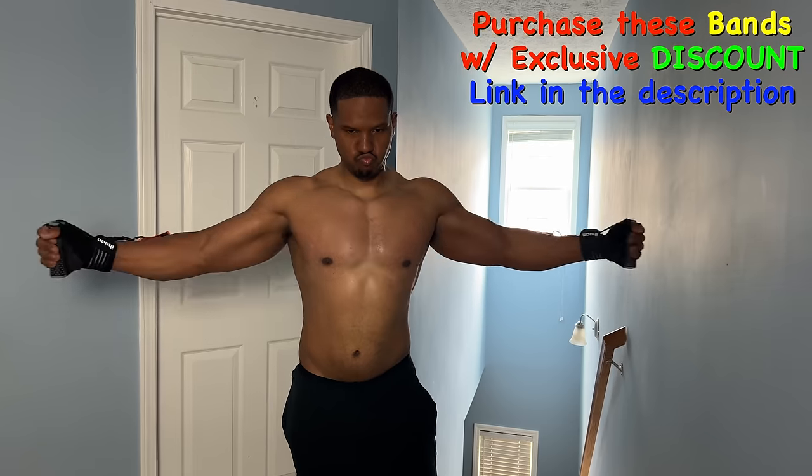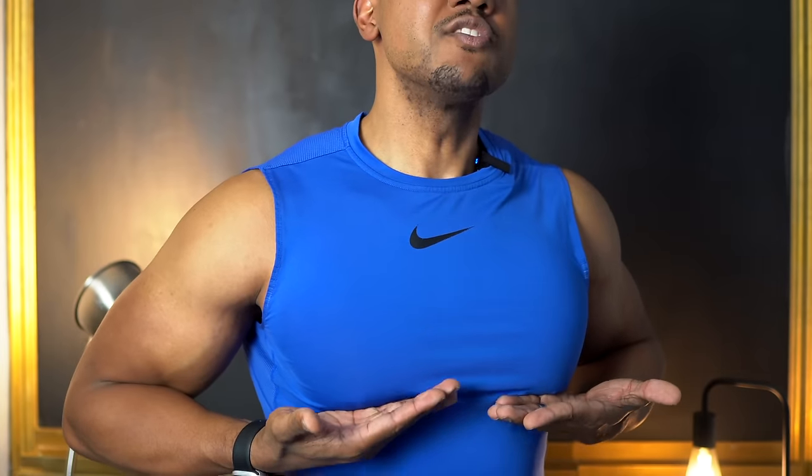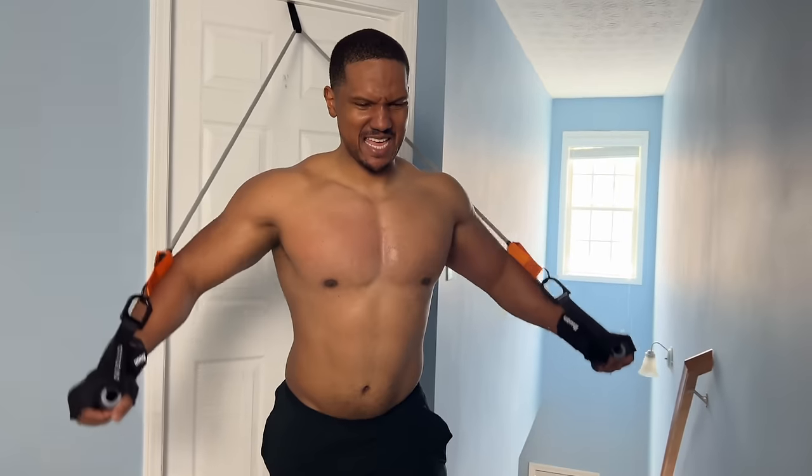Another benefit of resistance bands over the bench press is that you can hit the chest at different angles. With a bench press you can do incline, flat, and sometimes decline, but a lot of people don't have that available — this is where resistance bands come in. You can hit the upper chest with an incline, the mid, and below, because you want to hit every area of the chest. If you're only doing the standard flat bench press, you're only working the middle portion of your chest, and right underneath where those man boobs protrude you really want to get the decline press.